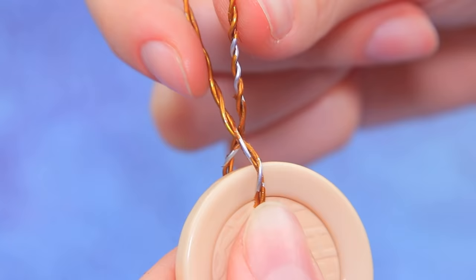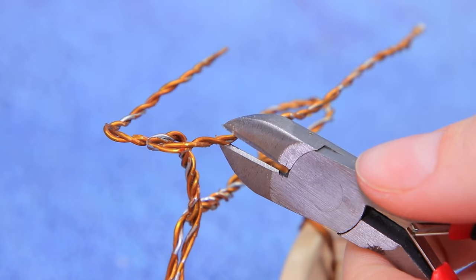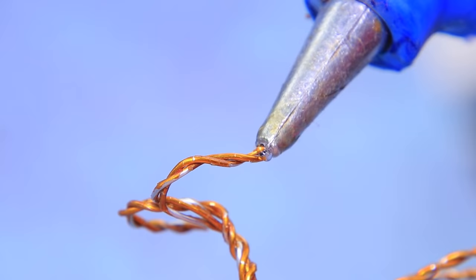Let's make a bike out of two big buttons and a wire! Shape the frame, trim the wheel, and apply hot glue to the ends to make it safer.